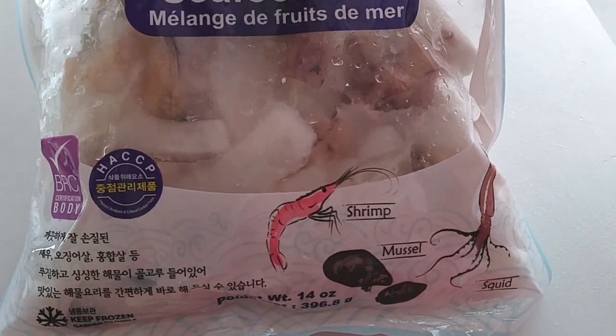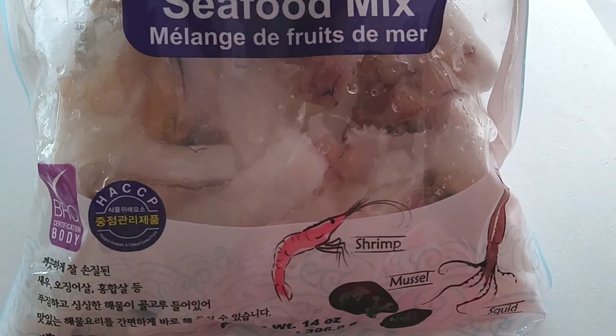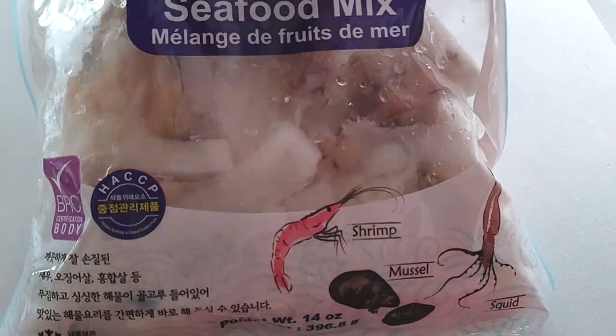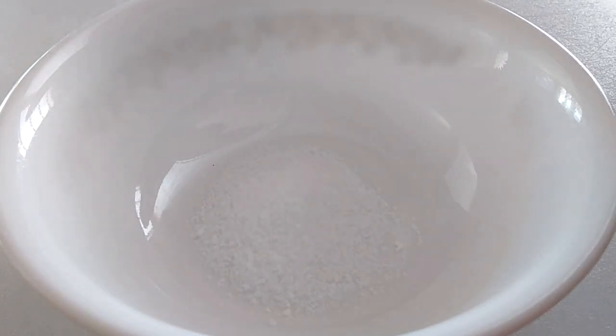The paste is the same as you would make with the ojingo bokgum. So this is really easy and absolutely delicious. You've got some shrimp, mussels, and some squid in there. It's gonna go really fast, so let's start with the ingredients.